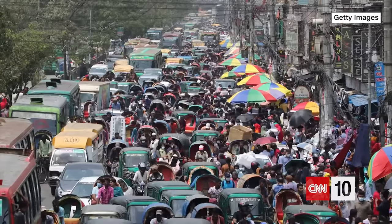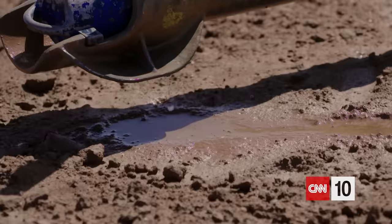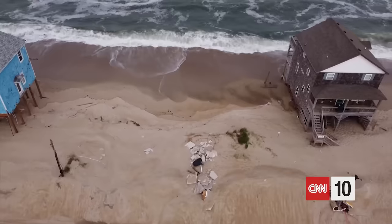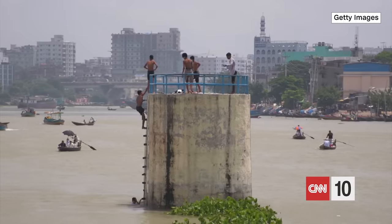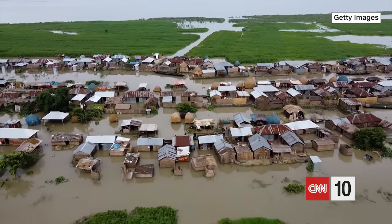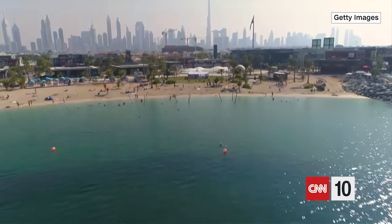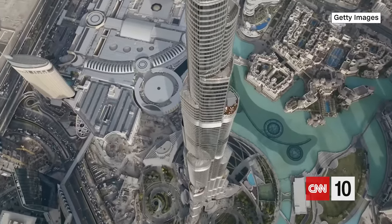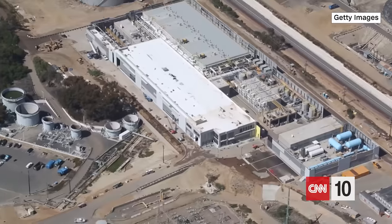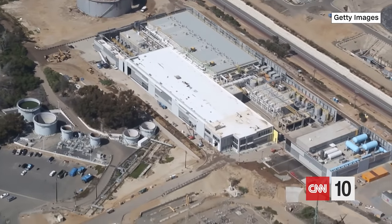On a planet of nearly 8 billion people, as aquifers are drained, reservoirs evaporate, and sea levels rise, Earth's freshwater supply is getting dirtier, saltier, and scarcer. And while desalination keeps some wealthy nations alive, making saltwater sweet demands the kind of energy and infrastructure that's just out of reach for the most desperate societies.